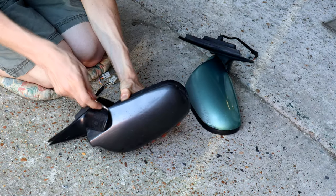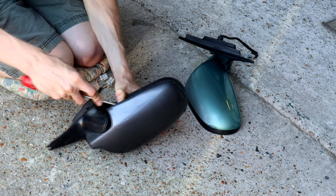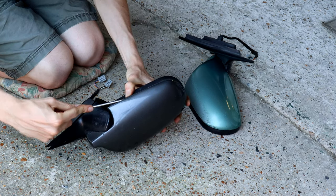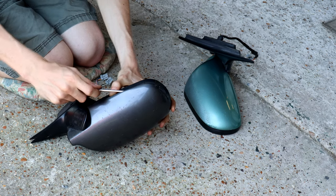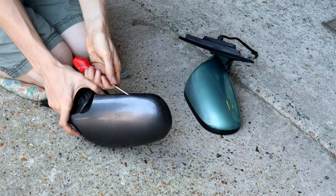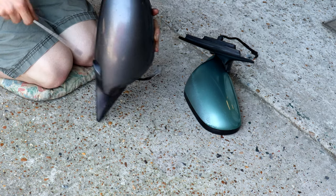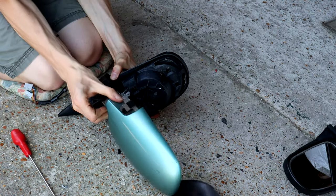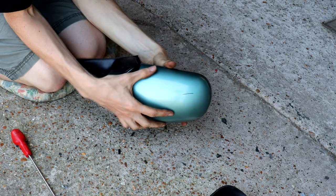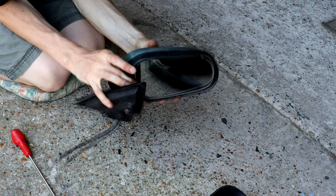The observant amongst you might notice that the new mirror isn't the same Charleston green as the car. The original plan was to aerosol the new mirror the right colour, but local paint shops had a minimum two-week lead time on the paint, and buying it online meant paying £20 for 400ml, which smacks of a rip-off. So plan B is to gently lever the mirror casings off with a screwdriver, slotting it into the gaps and prising the casings off. Our existing mirror caps are far from perfect, but they do still look better on the car than the grey and white replacements. The original backs simply clip into place and will do the job for now.